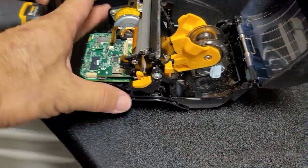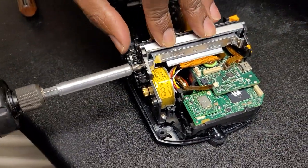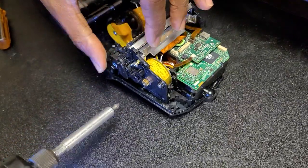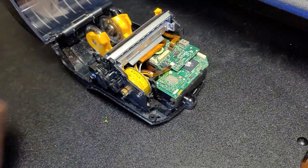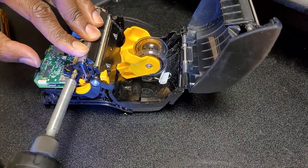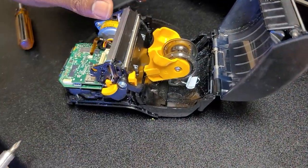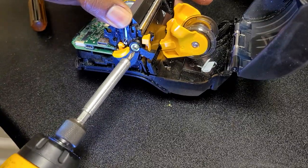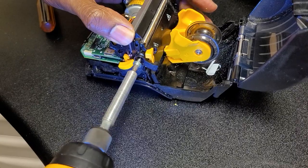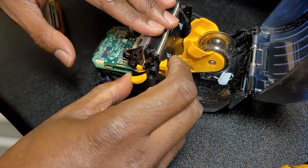Once you have that out of the way, take the two screws for the pressure bar out — one on either side. Then take the screw for the top cover lock, which has a little wire spring behind it, but it is retained.